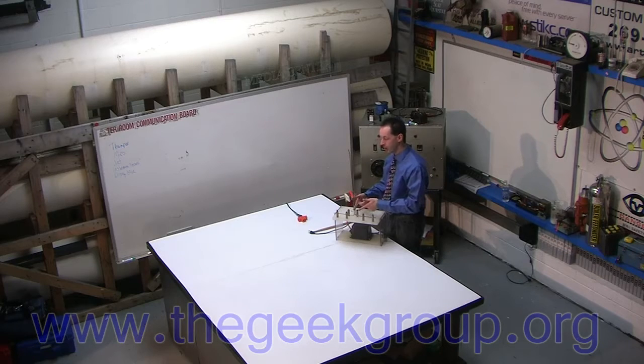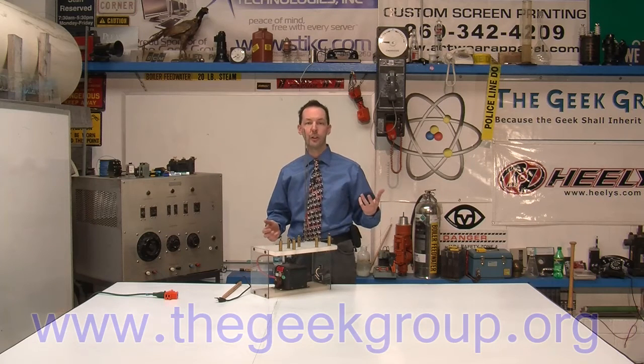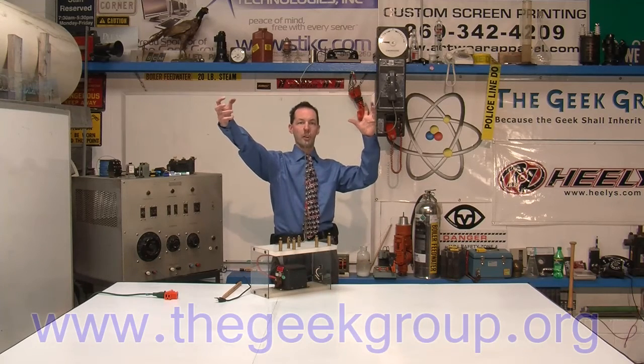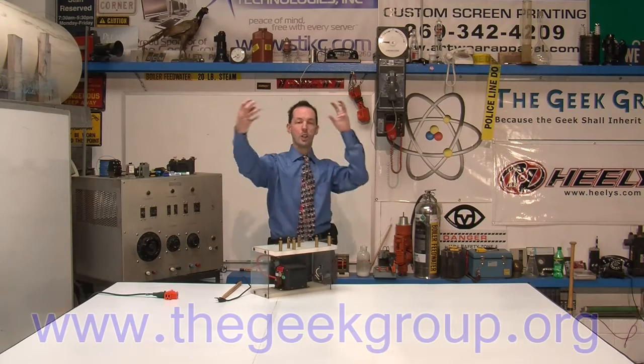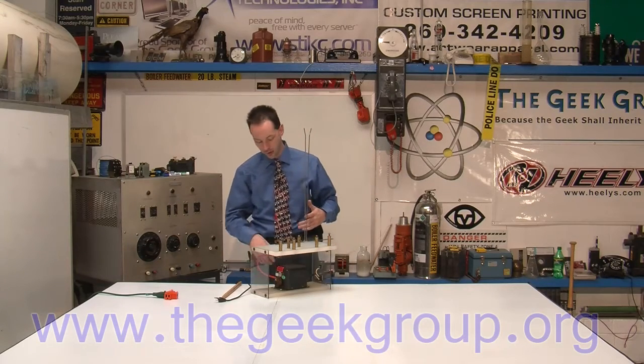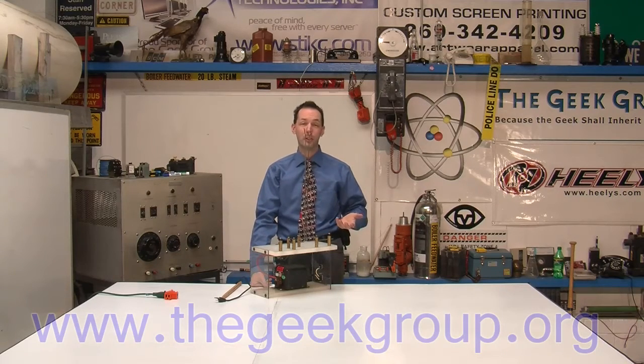The more current you have, the faster your Jacob's Ladder will go up and the longer an arc you can get. You can still use 6,000 volts on your Jacob's Ladder — we've got pole pigs that are only 8,200 volts, but with a pole pig you can pull the arc much farther because it's got the current to maintain it. So the voltage really isn't that big a deal. Any kind of furnace ignition transformer works, and I've seen guys do them with bug zappers. It's really easy stuff.